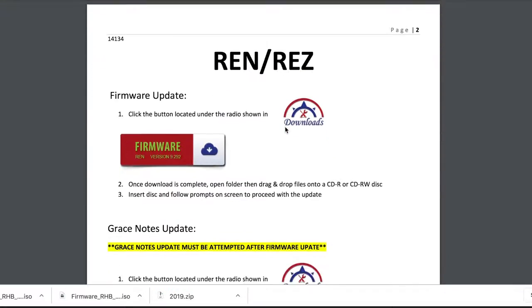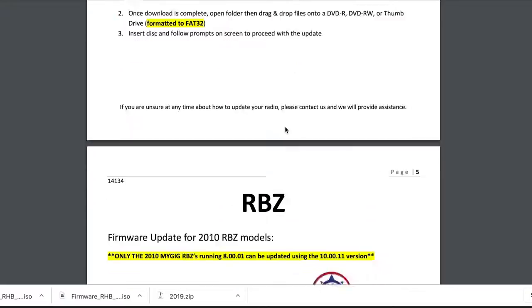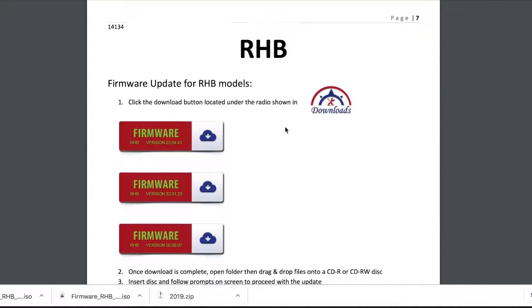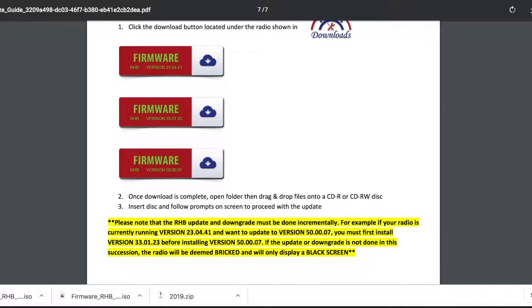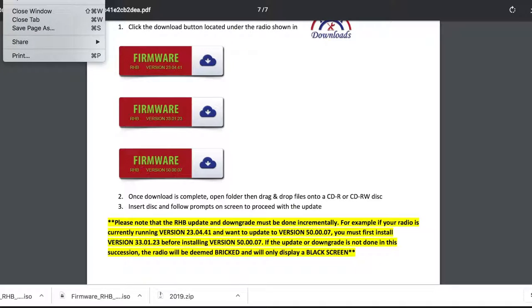You want to make sure you look at the installation guide. I found out that for the RHB these are stepped versions — highlighted in yellow — meaning if you were on the first version you'd have to upgrade to the second version and then to the third. I was already on the second version, and you can check that through the radio settings.